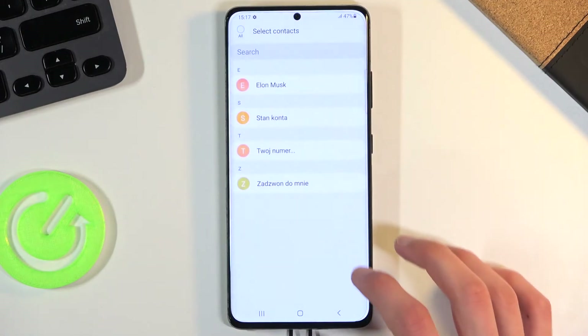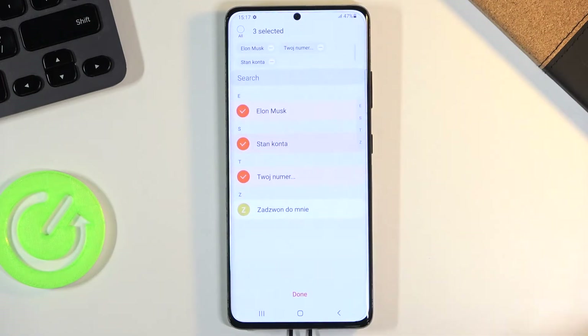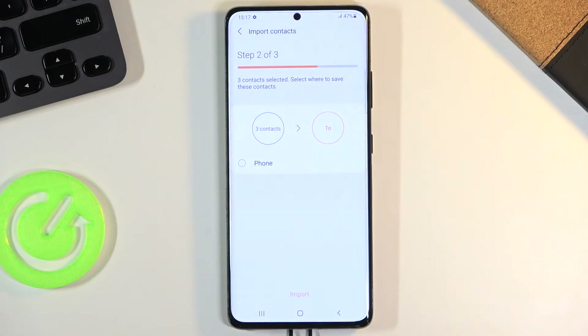From here I'm going to select SIM card, and once you do, it gives you all the contacts on that SIM card. You can simply select the contacts that you wish to import, then tap on done and select where you want to import them to.